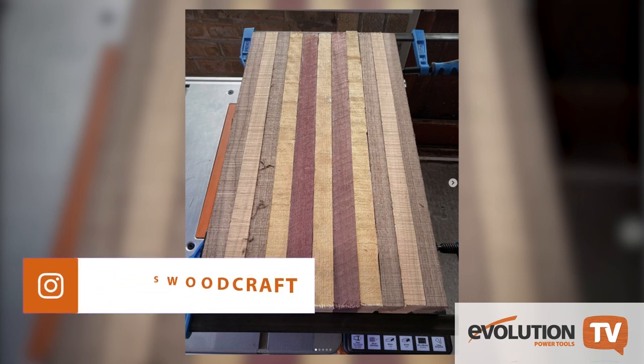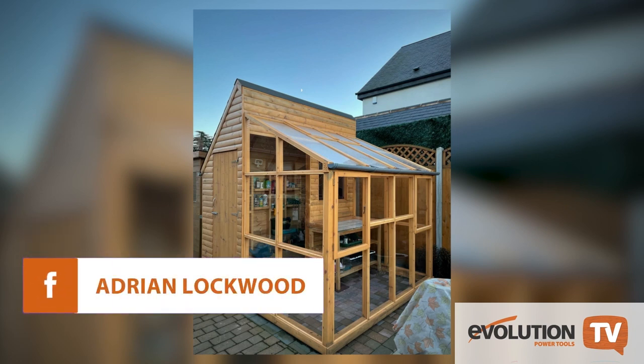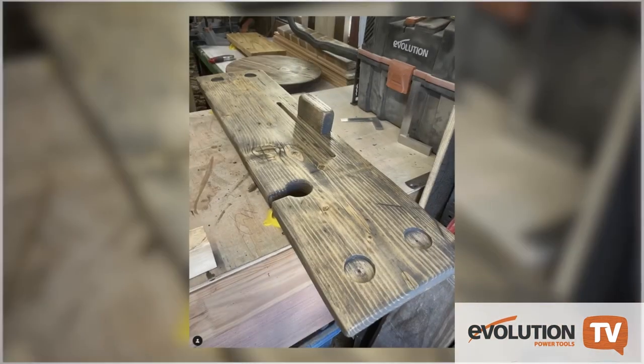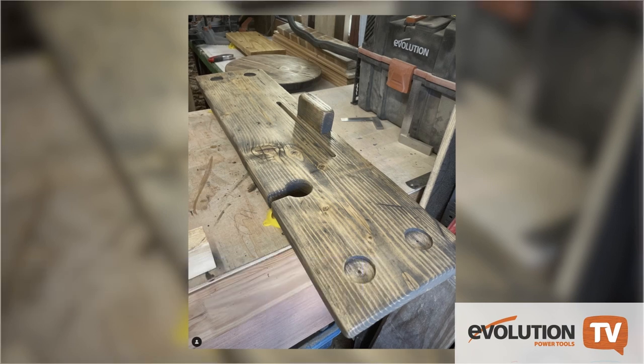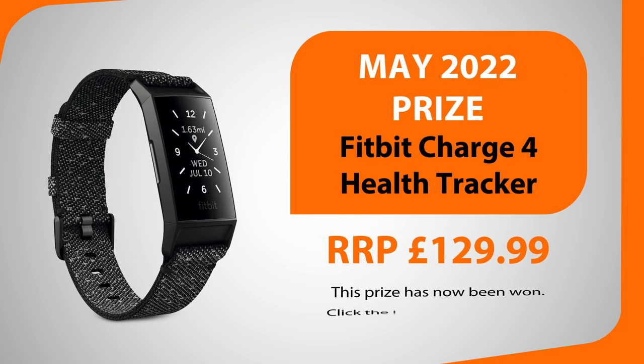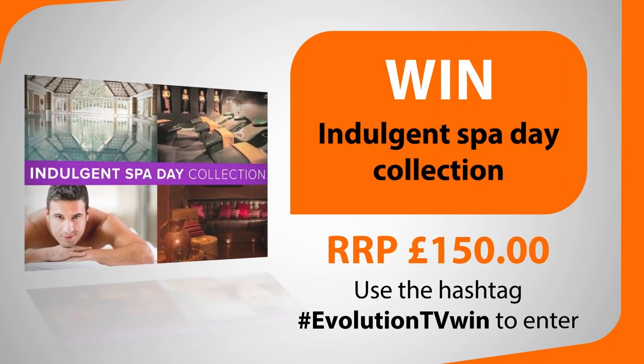Next, Connolly Music has tagged us in a picture of all their Evolution tools outside on a sunny day. If you have a picture on Facebook or Instagram, don't forget to tag it with hashtag EvolutionTVWin so you can enter the competition. This is a great picture of Lane's Woodcraft's chopping board project — all these different types of wood really make it eye-catching. Just look at this beautiful combination shed and greenhouse project that Adrian has sent in — great to see what you've been working on in your gardens. Finally, Forest Edge Furniture has tagged us in a picture of a bath tray for holding various objects while having a soak — what a fantastic project.